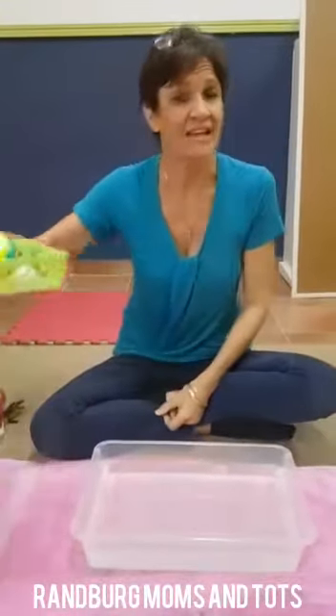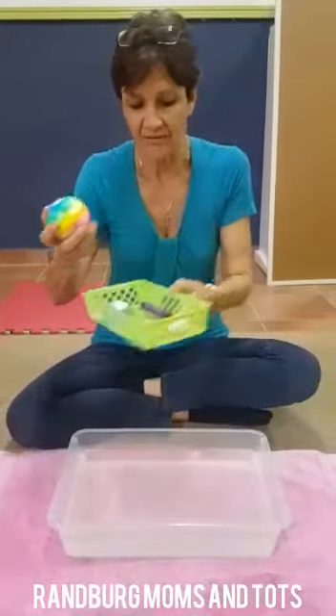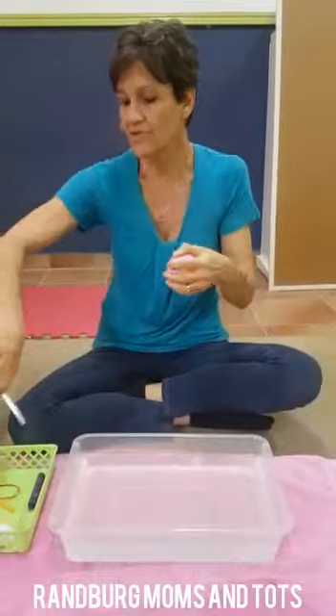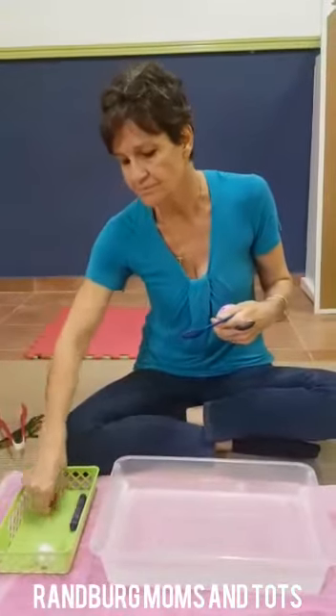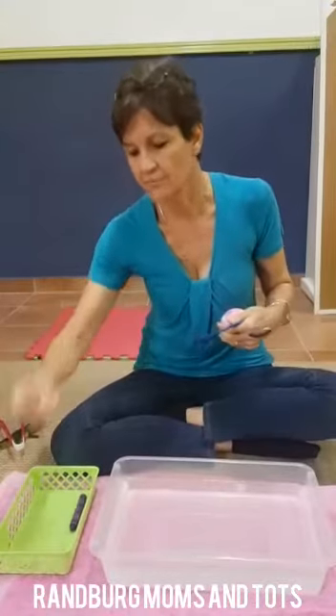Water play this week is determining whether things will sink or float. For your little one, gather a whole lot of items that you can put in the water. I've got a ball, a marble, spoons — I've got a plastic spoon and a metal spoon — an elastic band, a straw, a cotton ball, a paper clip, a crayon, pencil crayon, and a wax crayon. Encourage them to find all sorts of things around the house as well. Before they put it in the water, discuss it with them — what do they think? Ask them to predict what's going to happen.